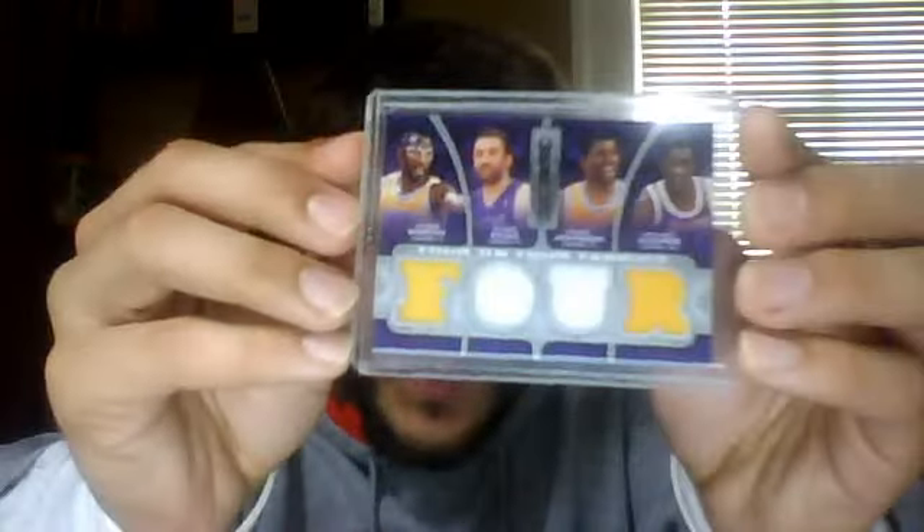This is a cool card from last year's Upper Deck SP Game Used Edition — Fabric Foursome, numbered to 99, number 40 of 99. It features Stockton, Malone, Hornacek, and Chambers on the front, and on the back Worthy, Divock Johnson, and Cooper. That is a really cool piece.